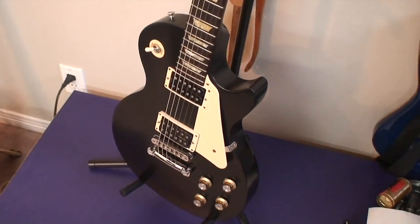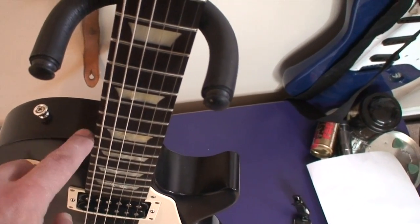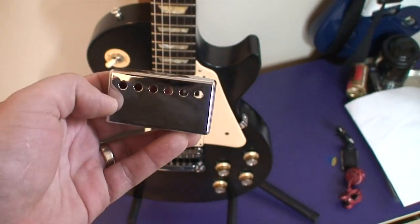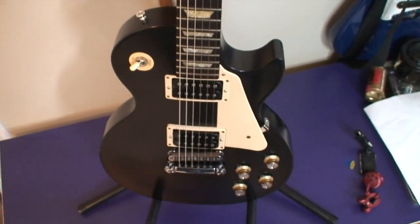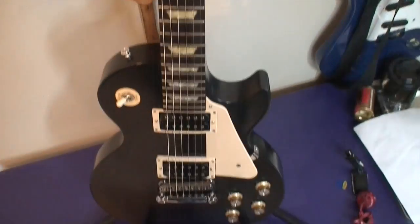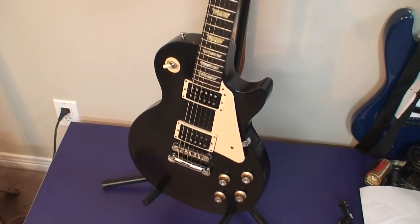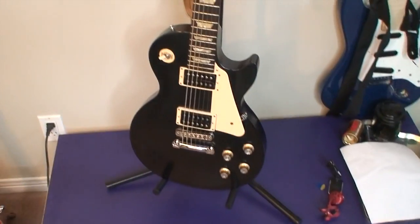We're going to make a couple of changes to his. He wants to do the same thing with the maple cap, so we'll get that going for him. I think personally that's going to look a hell of a lot better. We're going to put these pickup covers on there, put a new set of strings on it, and maybe we'll take a closer look at how I did this because a number of you had questions about how I got such a clean straight edge.